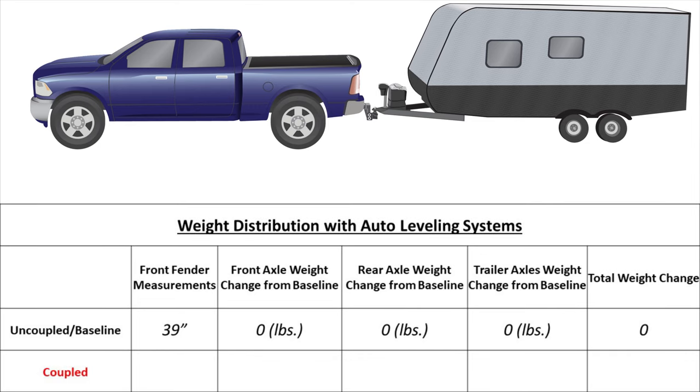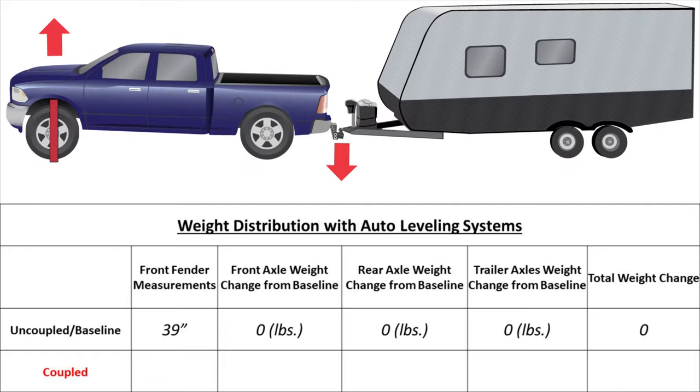Next, couple the trailer to the tow vehicle and retract the tongue jack off the ground. Do not connect the spring arms. Measure to the front fender again for the coupled measurement, which is 40 inches for our example. The trailer has a 1,000 pound tongue weight, which is added to the rear axle. Because of the leverage from the rear axle to the hitch ball, 400 pounds was removed from the front axle and transferred to the rear axle, making the total increased load on the rear axle 1,400 pounds. There was no change to the trailer axle weight.